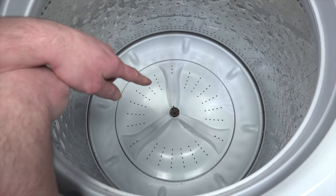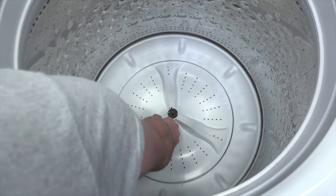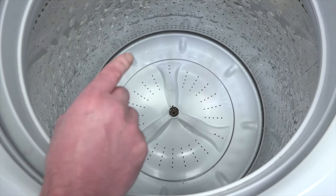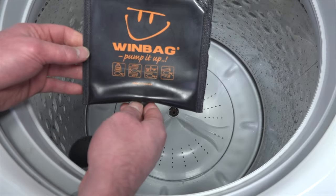If you're trying to fix your washing machine and the wash plate is completely stuck and there's no way you're going to get it off without breaking it, try this first. I've tried a million different ways to get this agitator off without breaking it, and the only way I've had almost 100% success is with an air wedge.